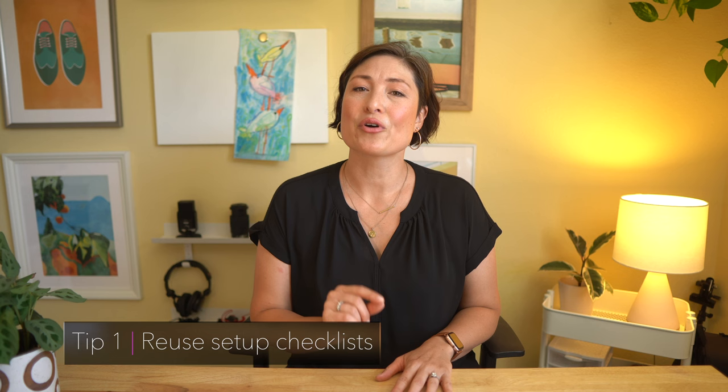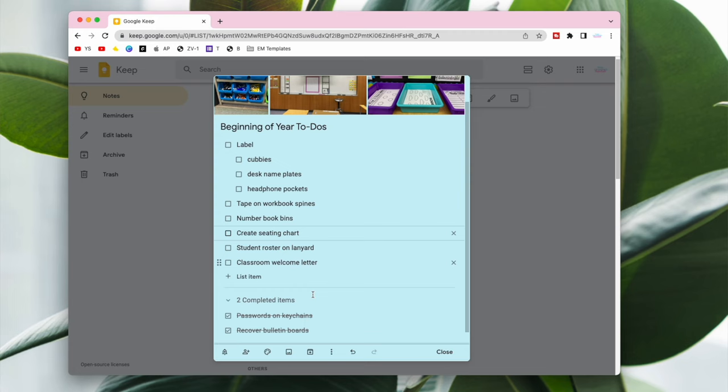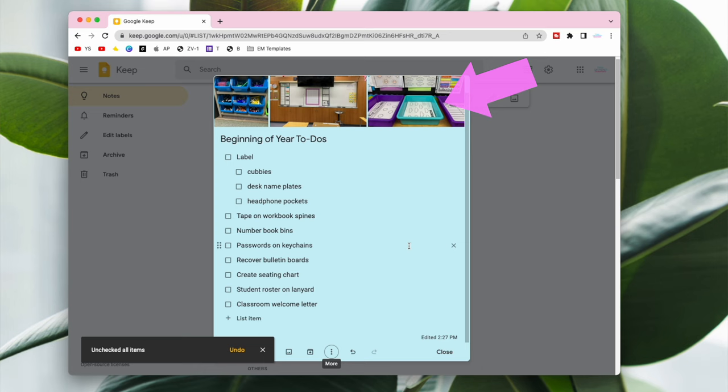Before you start doing anything to your classroom, put your setup checklist somewhere that you can reuse year to year. I like to use a simple Google Keep checklist because after you check the item, it disappears. However, in future years you can select Uncheck All Items and it'll automatically reset. You can also add pictures to the list to help you identify how you organized items. Do your future self a favor and keep a running list of all the setup steps so you don't waste any time remembering what to do.